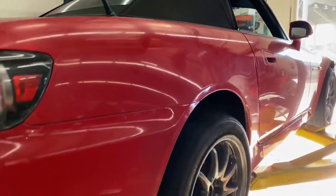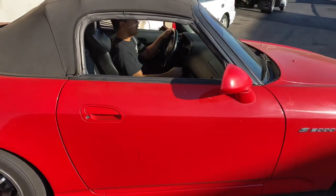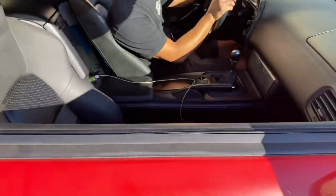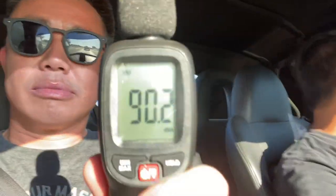Now we get to test the decibel reading. How's it sound already? It's not too loud, but it's just enough noise to hear the car more. Alright, let's go do this. Same thing — we were at about 90 decibels on the stock exhaust, let's see how much more we increase with this one. I think I'm reading out to 91 decibels — only one decibel higher.